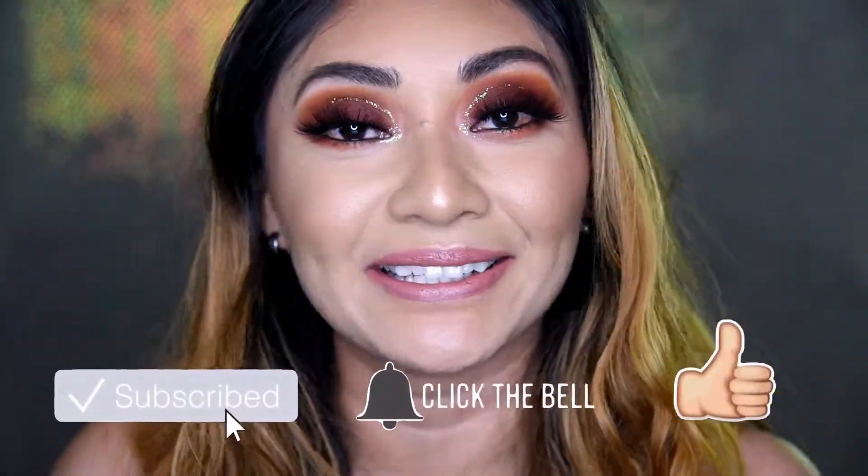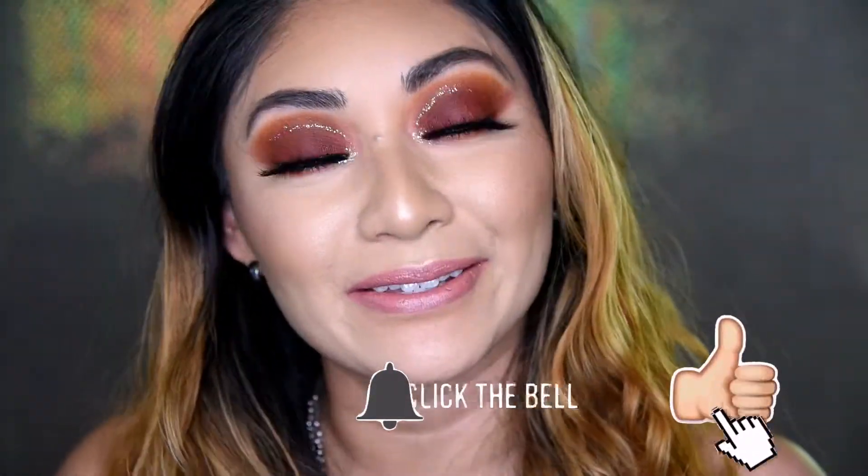Before we jump into the video, I want to quickly remind you to subscribe, click the bell, click the like button. You can also find me on social media — on Instagram, Facebook, and Pinterest — at Live Makeup Talk. And let's get started!